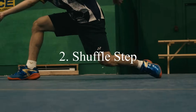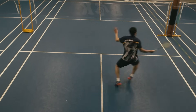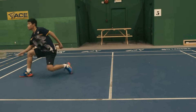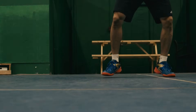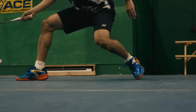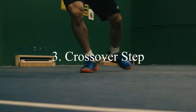Number two: the shuffle step. This is very important for lateral movement. You have to do the shuffle step especially when you are defending or doing the driving shots. This shuffle is always a sideways movement.